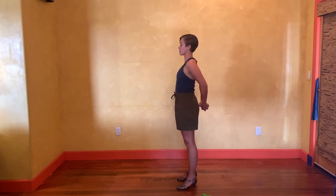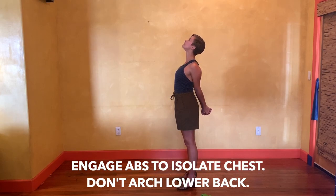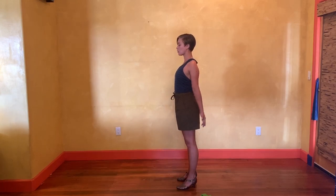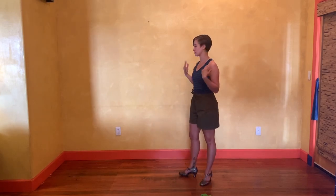I'm going to take my fingers clasped behind my back and open up my chest. Shoulders are not just isolated pieces of our body — they are connected through the front of our body, our pec muscles.